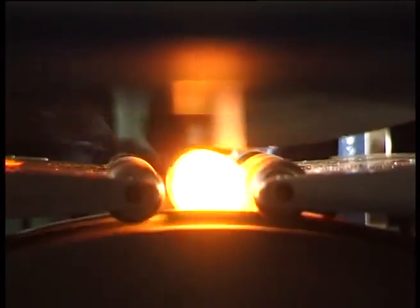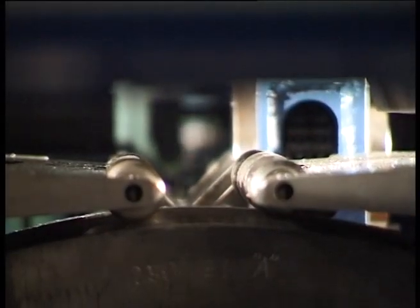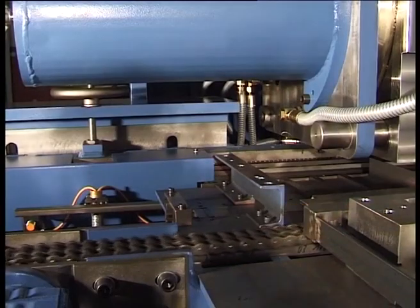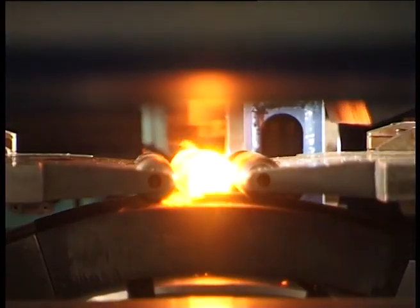Designed to produce consistent preforms from round billets, with rapid setup capability, the Lascaux Cross Wedge Rolling Machine is a versatile, economic option for your consideration.